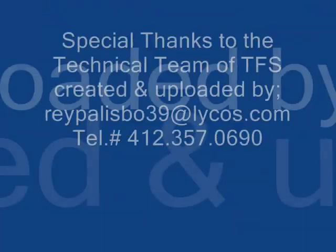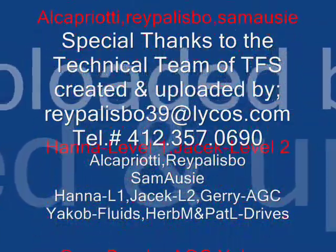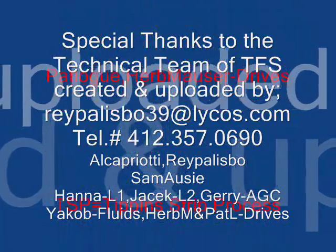This is Ray saying thank you for watching the new T-Pens Rolling Technology. Bye for now, and have a good day.